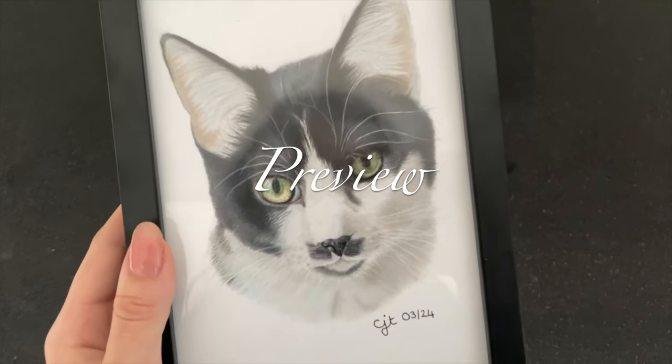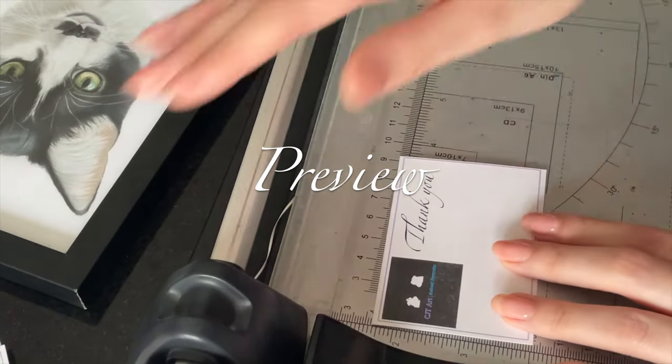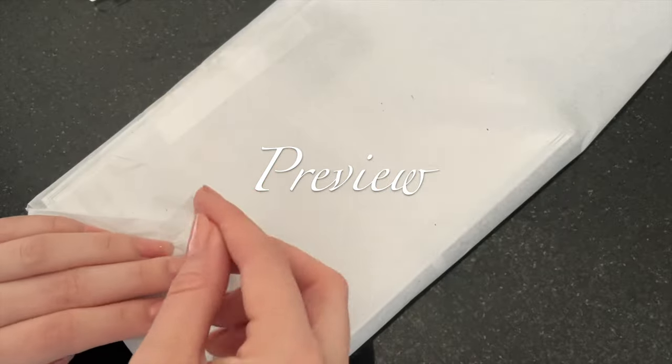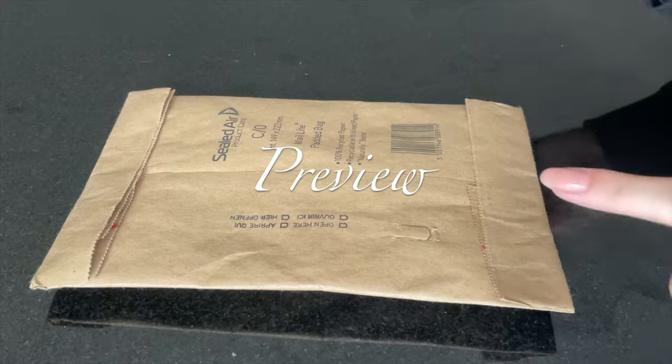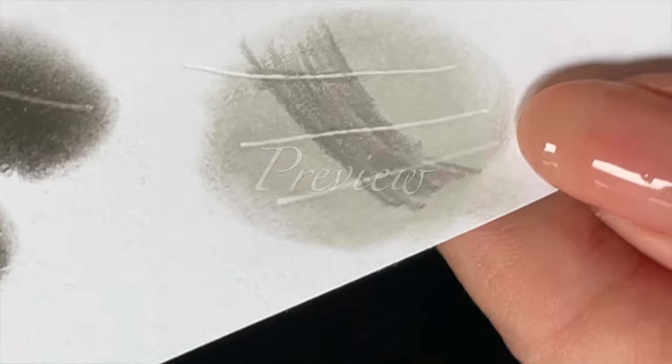I thought that I would just show you his finished portrait. Let's try and make it look a bit neater, I suppose. And I think I know what it is, so I'm going to open it on camera. Oh my goodness!